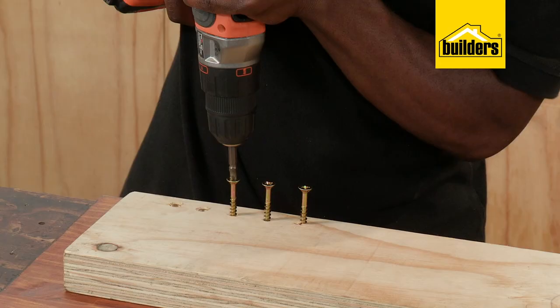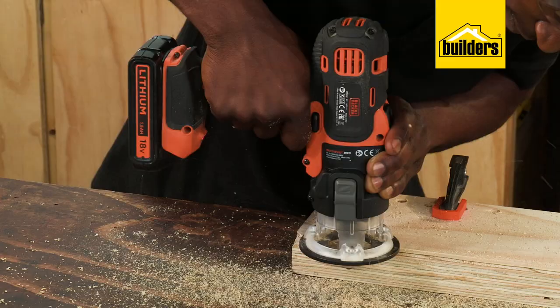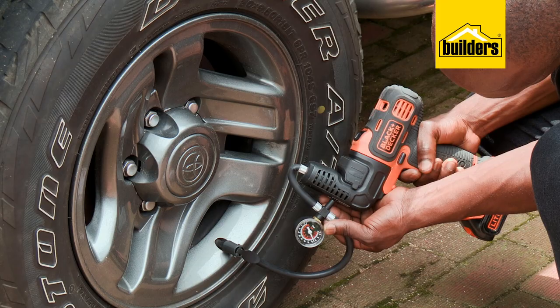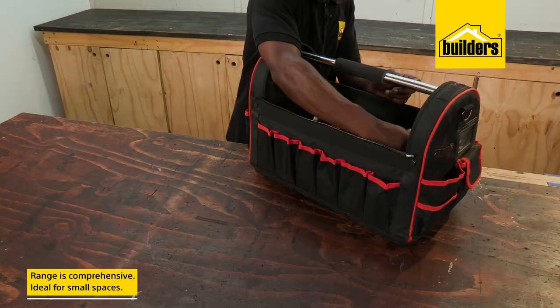The Multi-Evo range includes multiple tools that fulfill many functions, from trim saws, sanders, routers and even a tyre inflator. So besides great functionality, you can easily store the attachments in your collection into a bag of your choice, which is ideal if you've got limited storage.